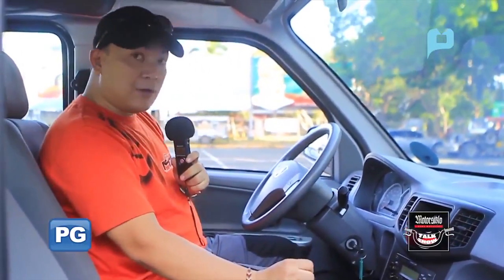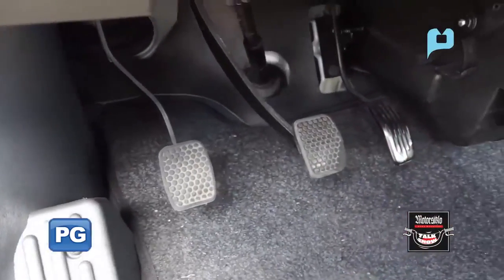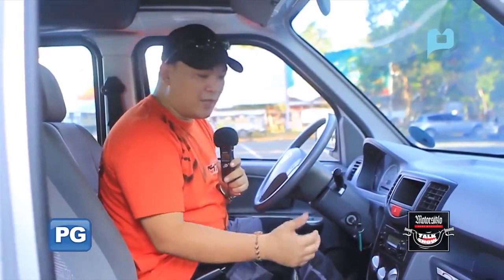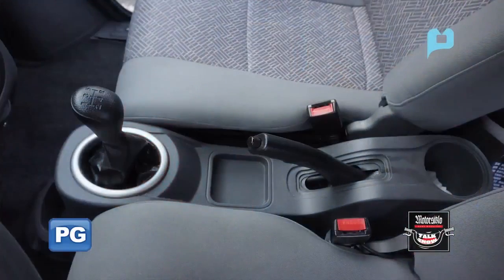The shifter, gears, clutch, brake pedal, and gas pedal are all well placed, so it's easy to operate. They're not cramped together. Smooth shifting, of course. The handbrake is also very easy to operate.